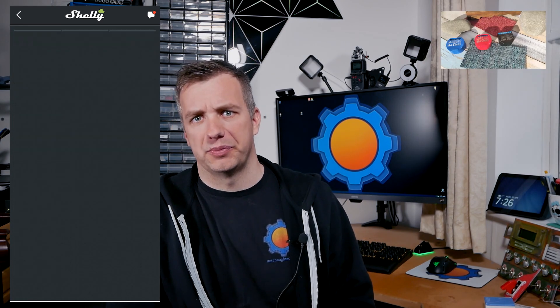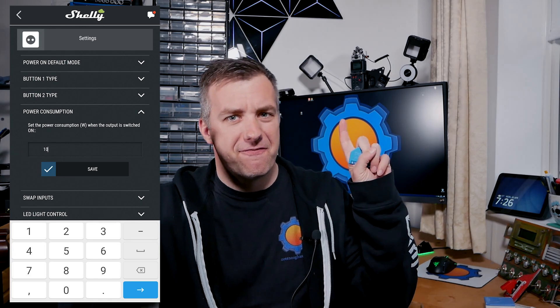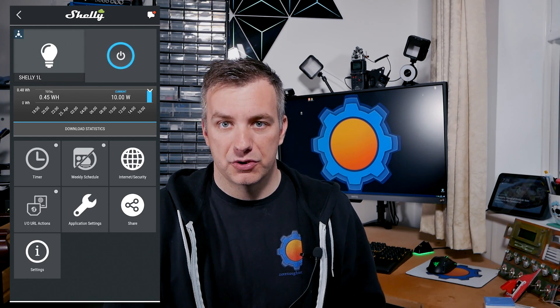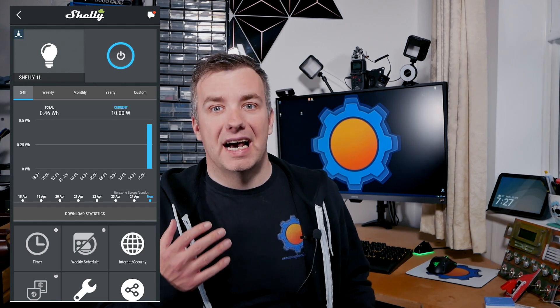Despite not coming with power metering capabilities — something the Shelly 1PM has — you can assign a load to this device and turn it into a fake power meter. Every time the device is turned on, the total power consumption you specify contributes towards the office or room consumption, which is an option available via Shelly Cloud. I really like this because it's cool to see how much power individual rooms are using, and since it's optional you don't have to take advantage of it.